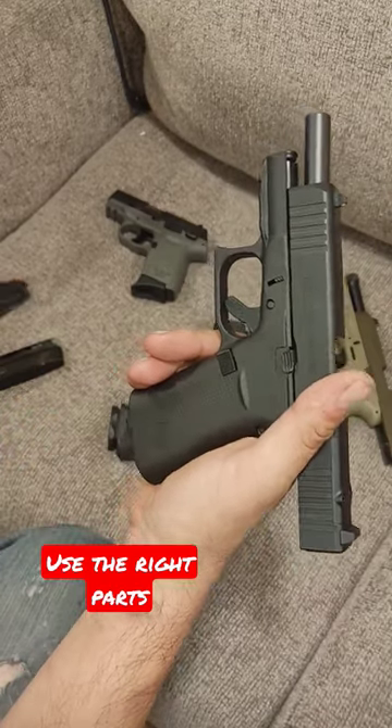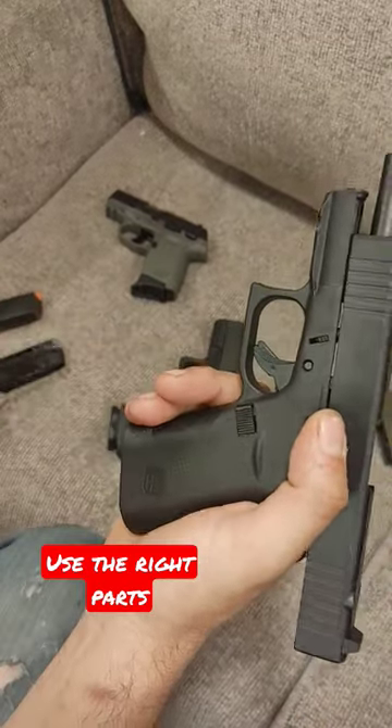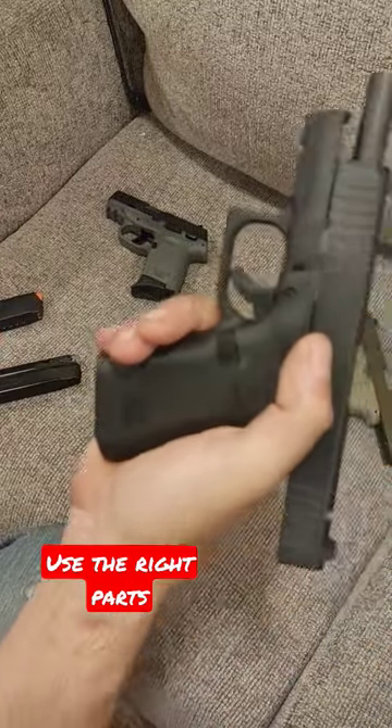The mag release for a standard Glock is made out of polymer — basically the same polymer that everything else is — because the mags are polymer. In the Shield Arms mag that cutout is a sharp piece of metal, so as it cycles through it can damage it.